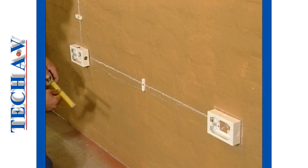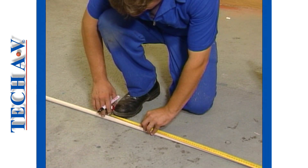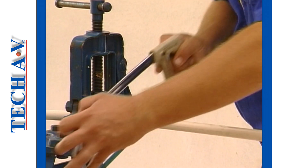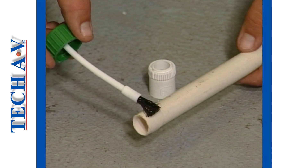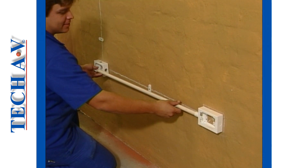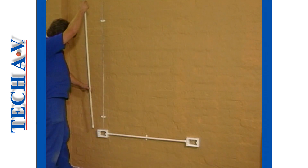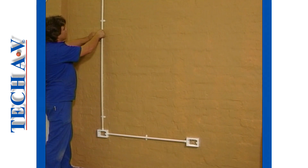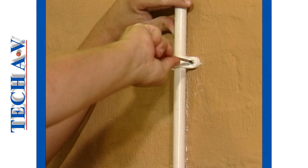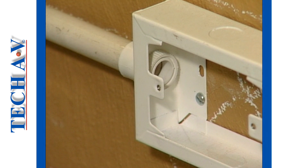With the boxes now attached, the next step is to measure for the desired lengths of both the horizontal and the vertical conduit runs. The required lengths are then cut to size and the necessary adapter fixed as you learnt in the previous programs. The horizontal section is then installed as shown. In similar fashion the vertical section is prepared and fitted to the box. All the saddles are now attached and secured. The job is completed by fitting and securing the lock nuts to all of the adapters.